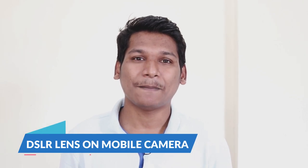Hi, it's Nidhan Patil here, and welcome back to my channel Megapixelbeats. Today I am going to test the camera by attaching a DSLR lens to my mobile phone. If you want to check the results, then watch this video till the end.